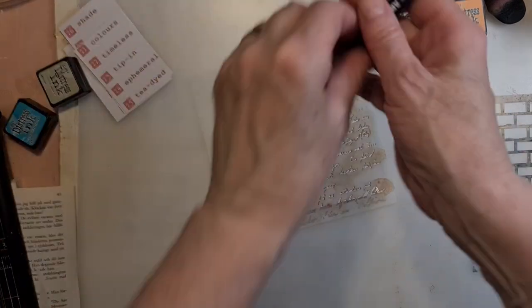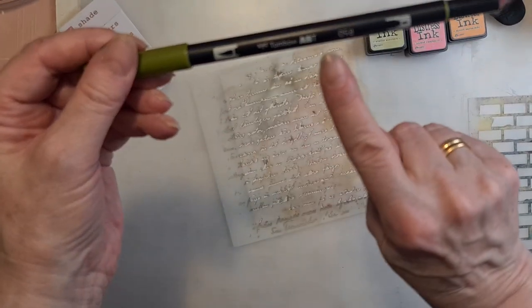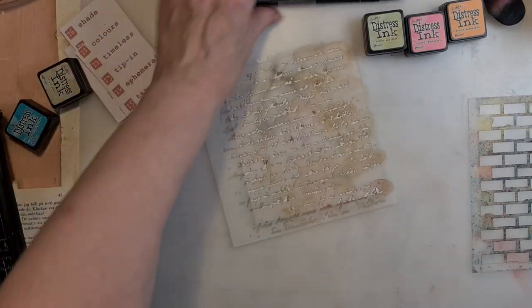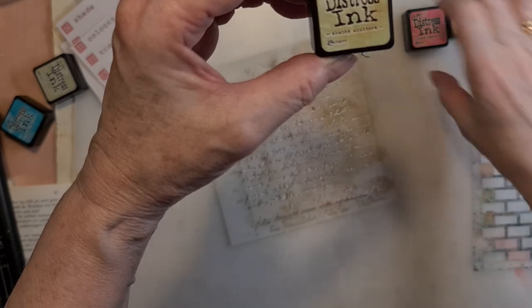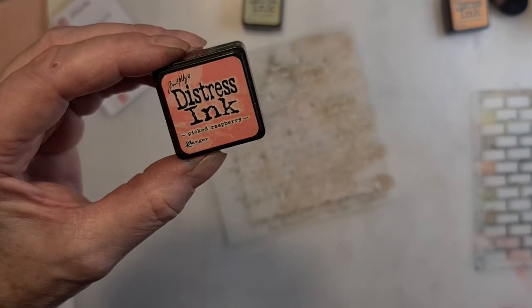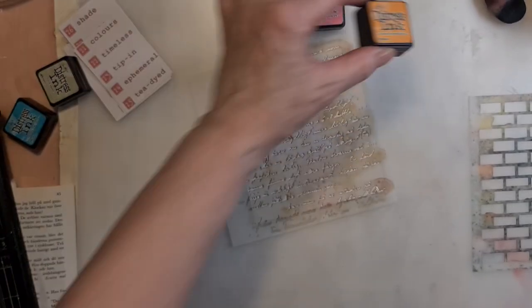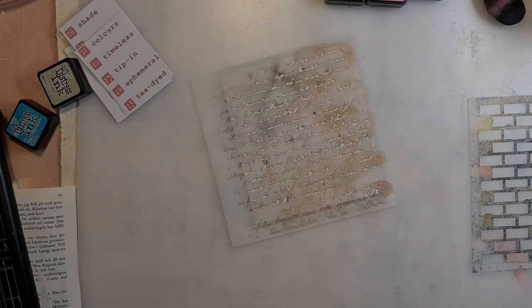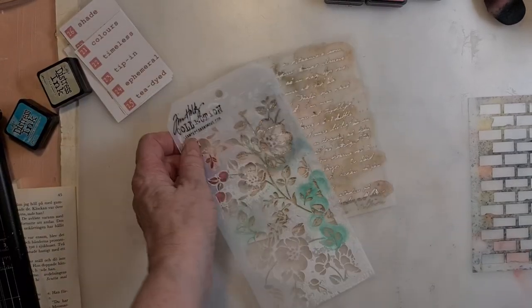I am presenting Tombow number 173, Tombow 098. Here we have the shabby shutters, picket raspberry, and a spiced marmalade. And then I am going to have a stencil from Tim Holtz.